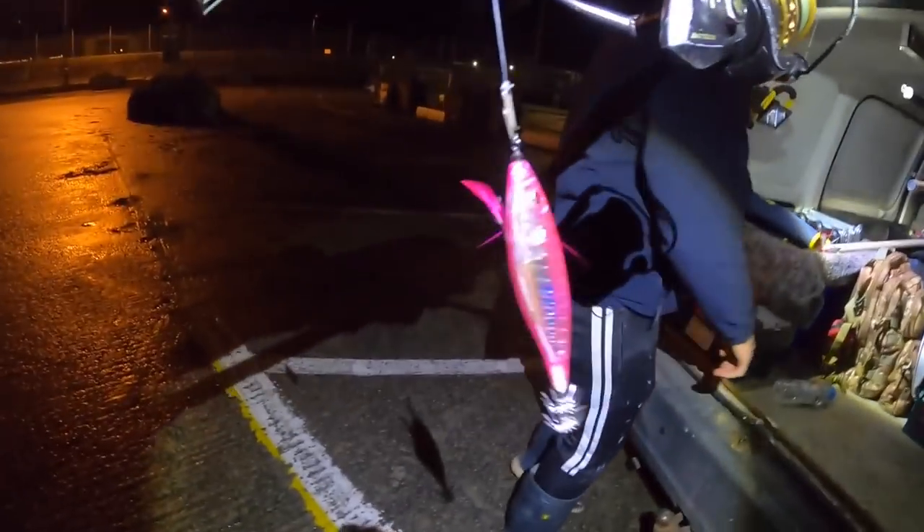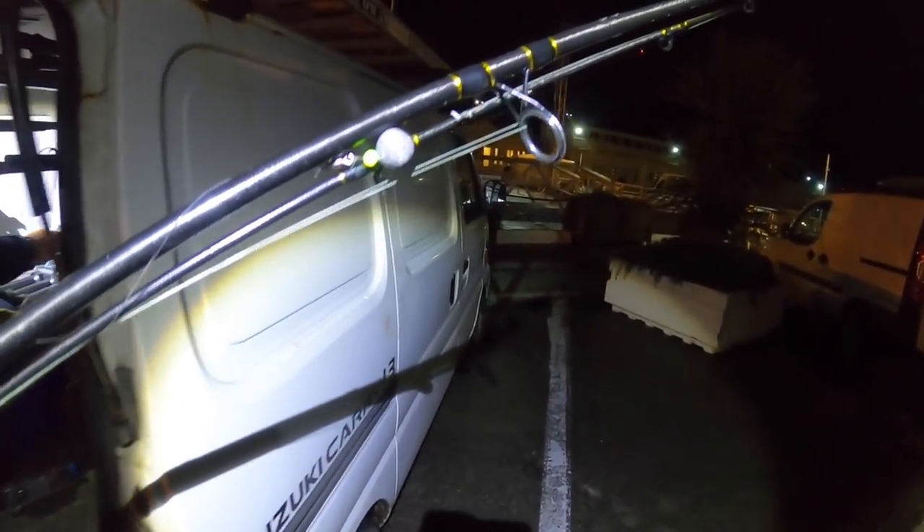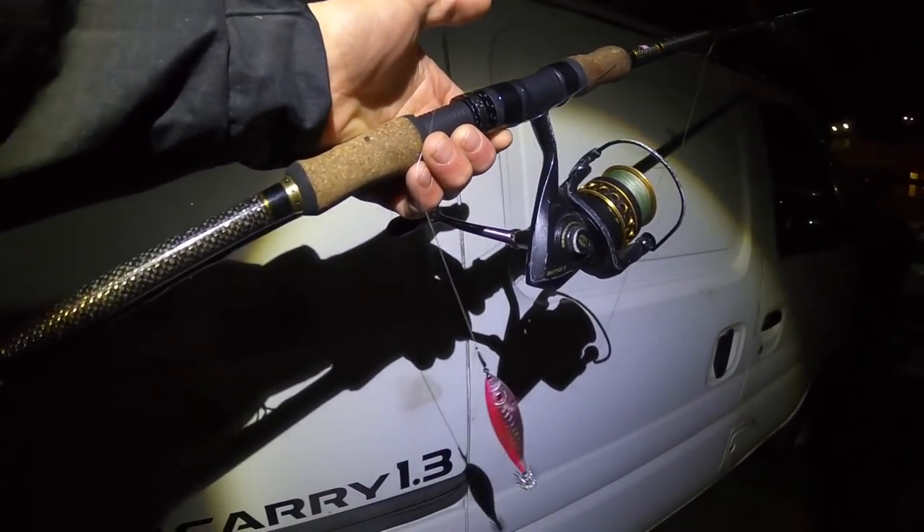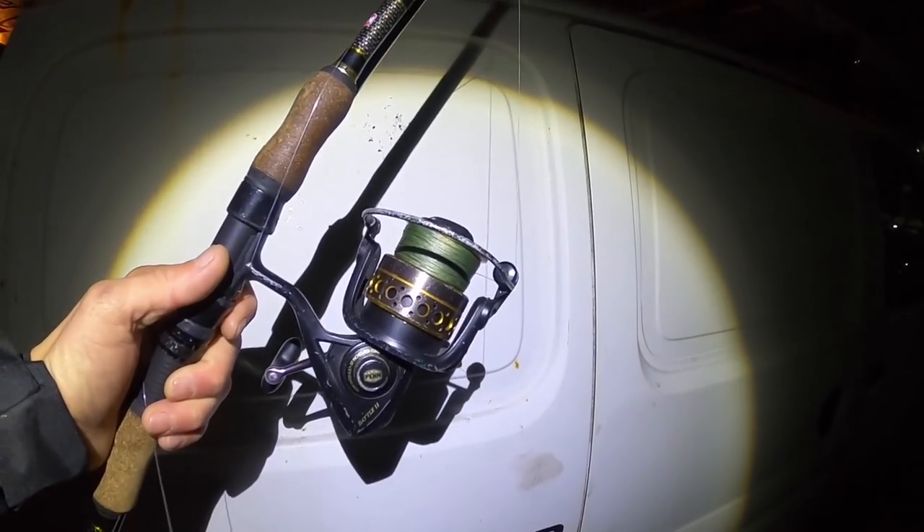What I'm using today: I've got one squid jig with a fairly long trace to a ball weight. And that's all I'm using really, with a slow retrieve aiming for the bottom. Hopefully we can get some nice juicy ones.